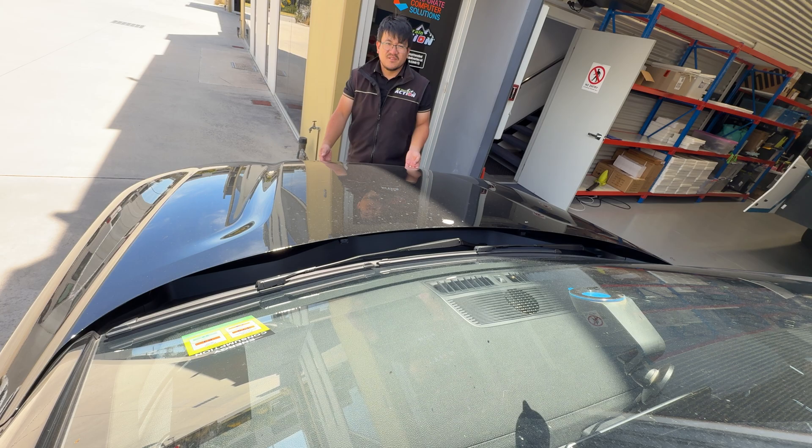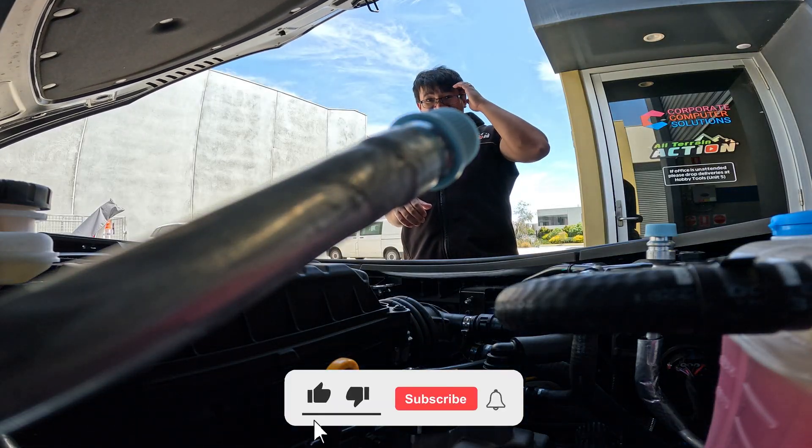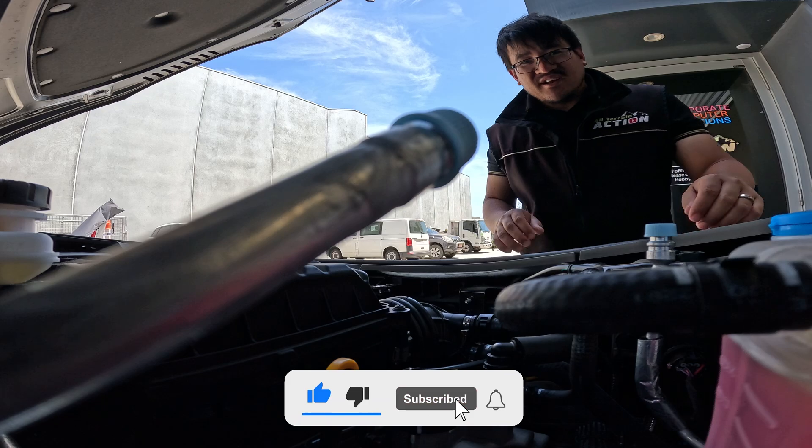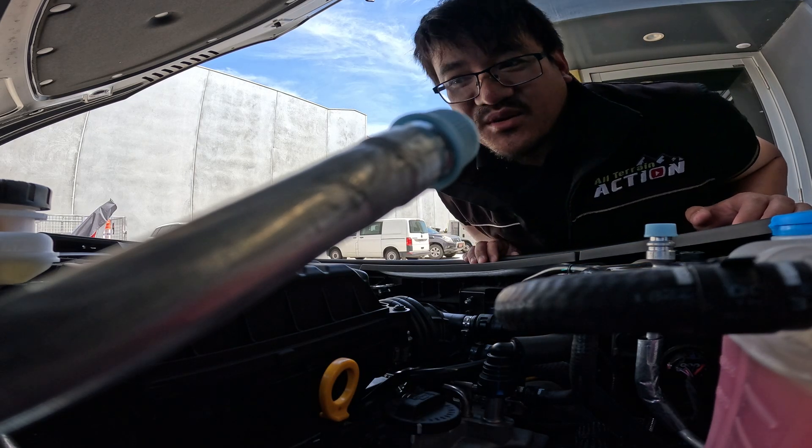There you go, guys. So it's interesting — I actually didn't notice it until someone told me about it. That's how well-isolated it is from the inside of the cab. You just can't hear it. Whether it's even loud enough outside the car, that's another question.